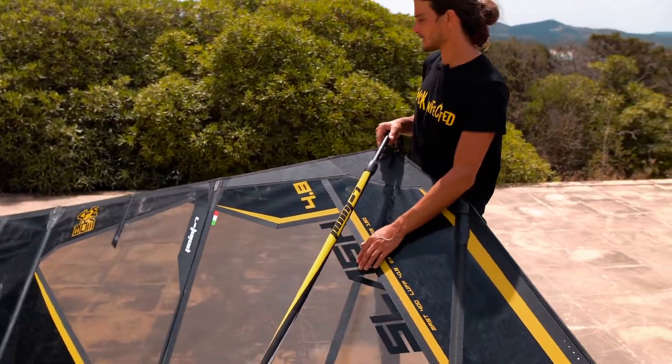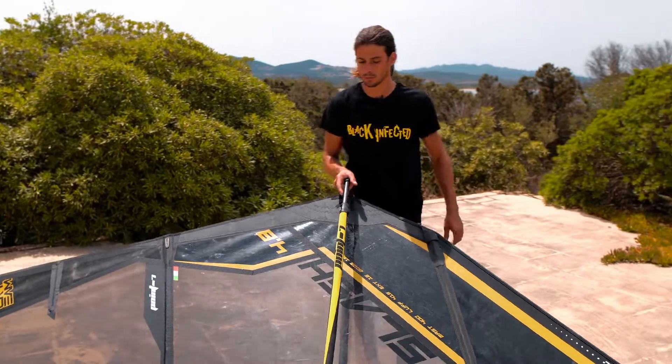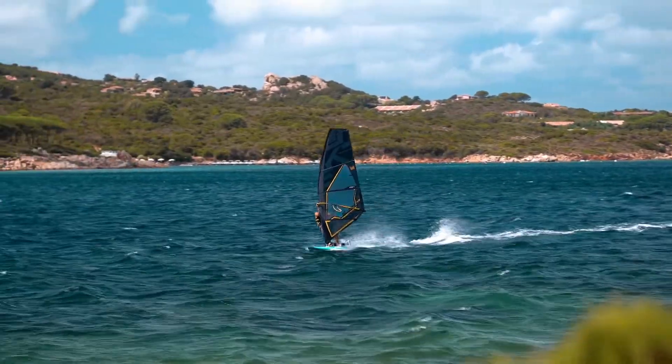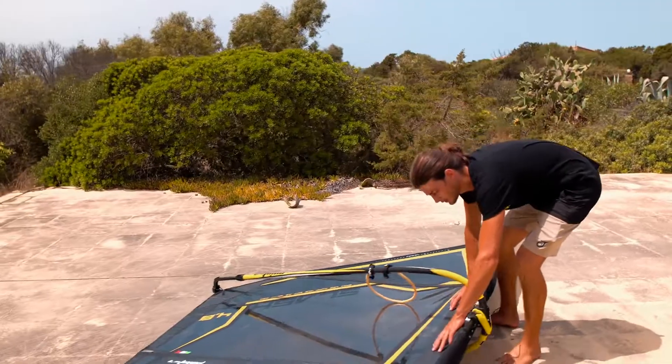The monofilm is very thin, so the sail is so light — it feels super light in the end. It's got, like before, lots of power in this zone.